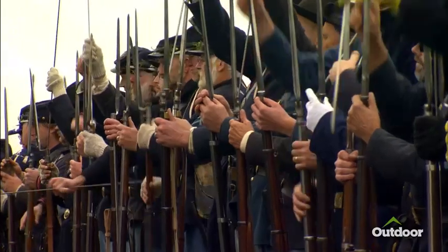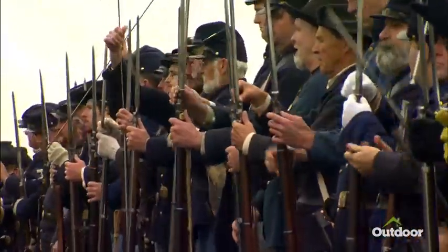Primarily, it's a percussion-cap, single-shot, muzzle-loading musket — you can't reload it very quickly.